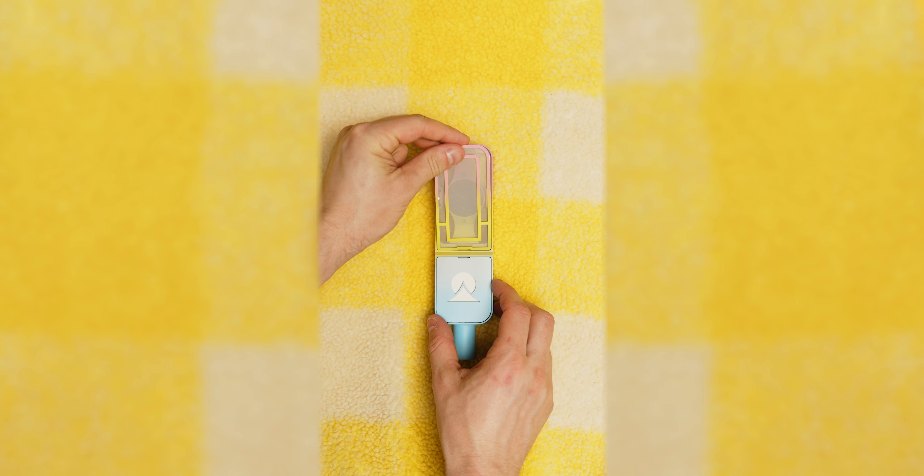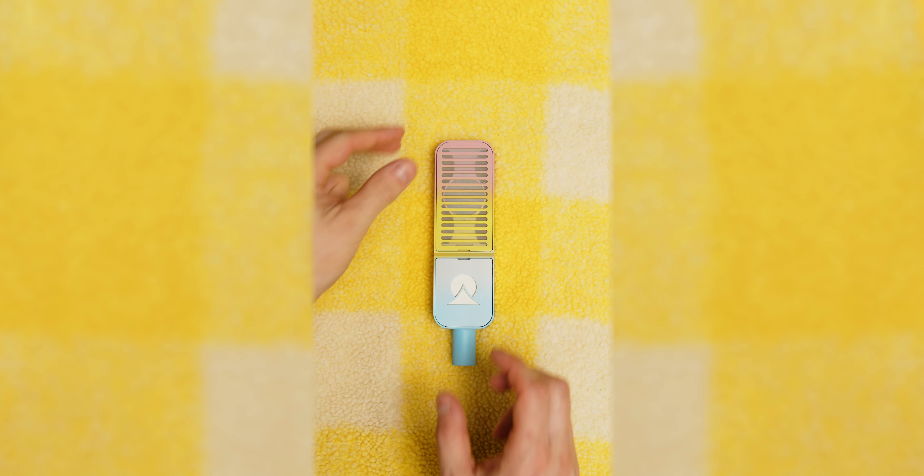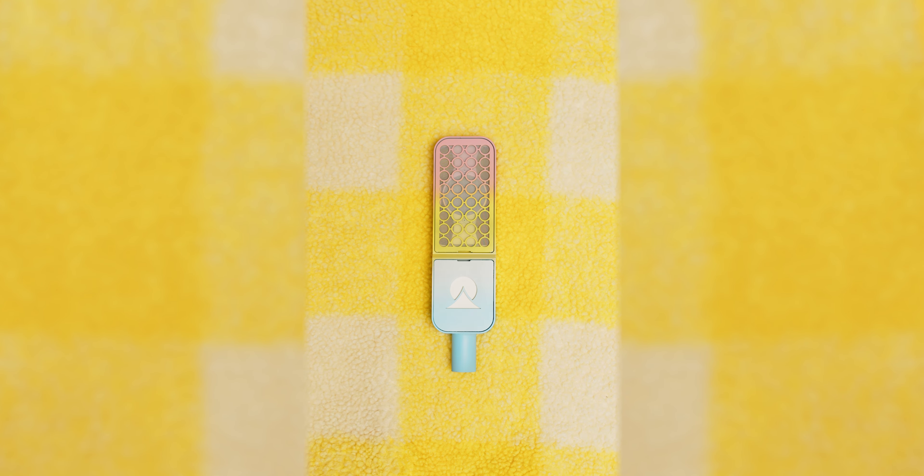We only made ten of these and that's all we're gonna make. So get it while you can or live to regret it for the rest of your life.